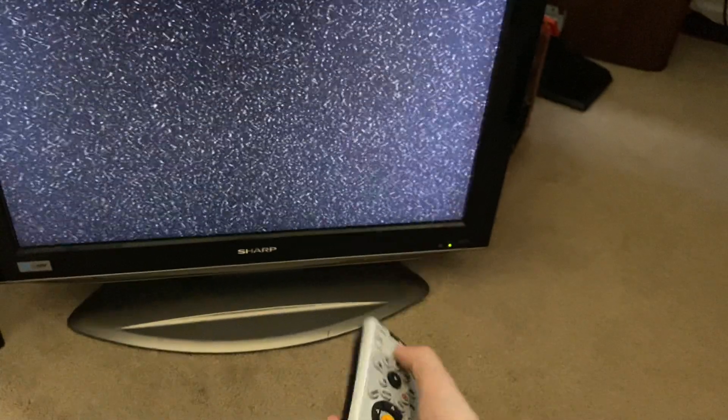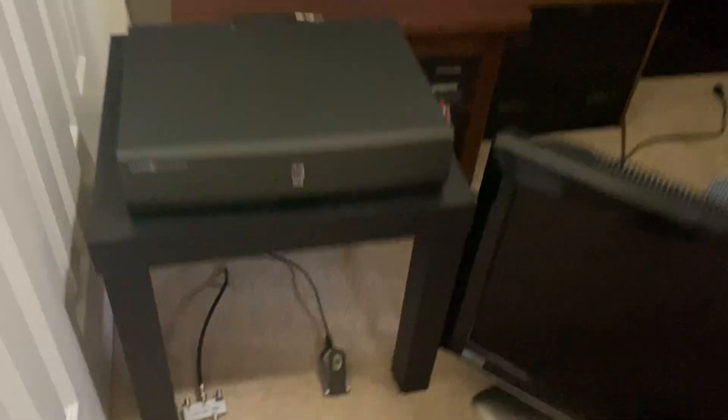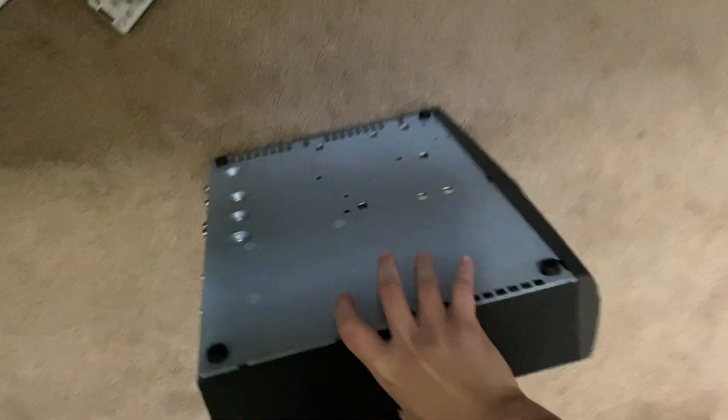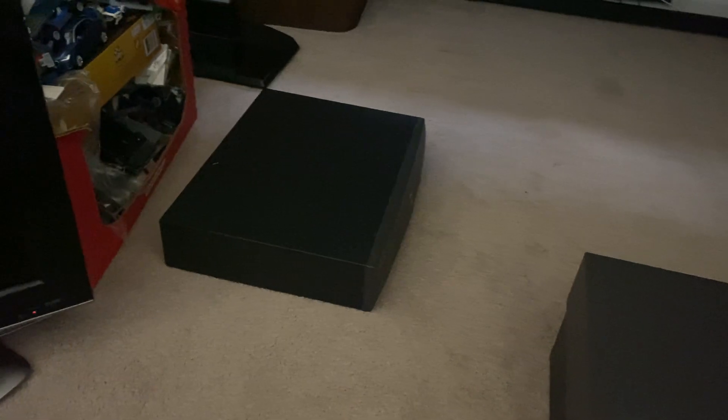If I unplug the RF cable, you can see on the TV there is now no signal. I'll switch that back to AV one — there we go. Sadly this unit doesn't work, but it's a cool find. I got it at Goodwill for about six dollars after 70% off. Not really a great deal since it doesn't work, but it is rare because these were only given to people who worked at AT&T.